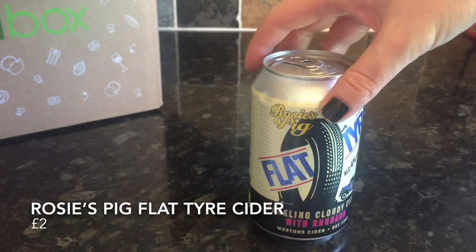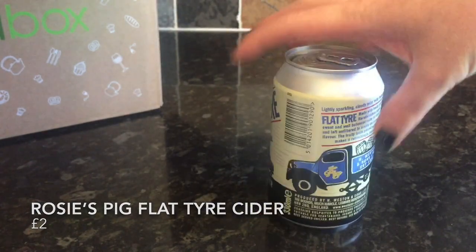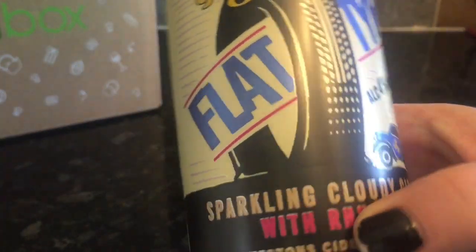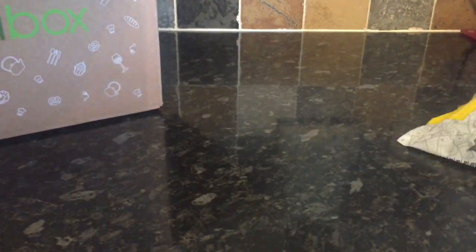The next thing was this can of cider. My other half tried it and he said it was okay, but he's tried better ciders. We got a cider a couple of months ago in a glass bottle — I forget the name now, but you could go back and check — and he said that one, and I agree, was the best cider we'd ever tried. I must have a look back and see what that was because it was lovely.